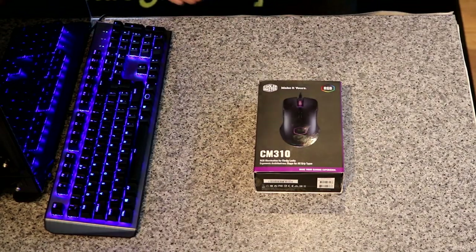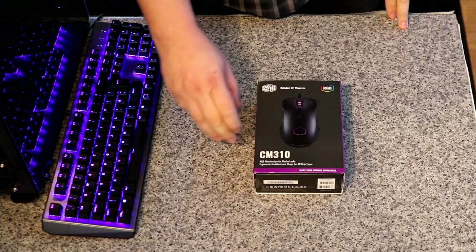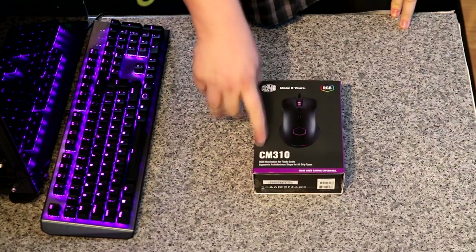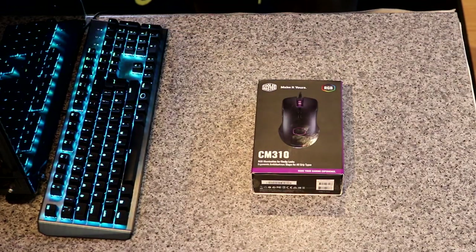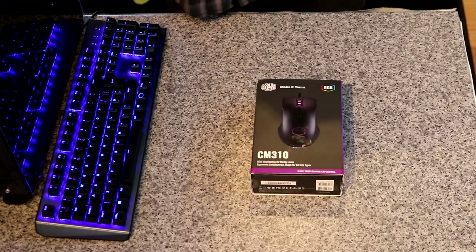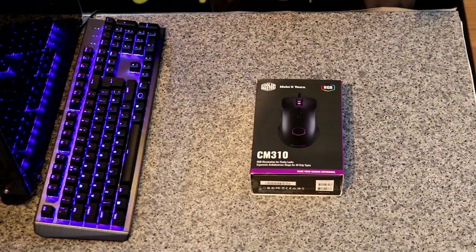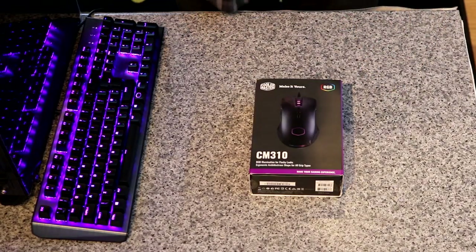So we're looking at the Cooler Master CM310 mouse. This again is part of their Core Series — not the Master Series. This is the Core Series which is more aimed for value slash performance. But in most cases most people will class it as more of a middle of the range rather than a real bottom end one, because the actual quality and everything is very, very good.